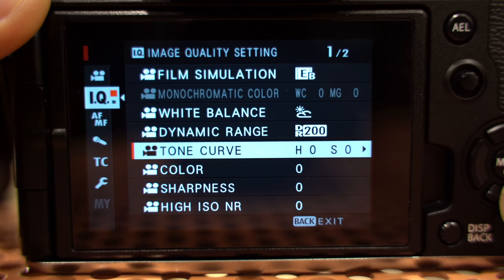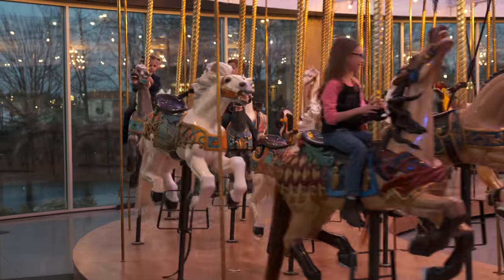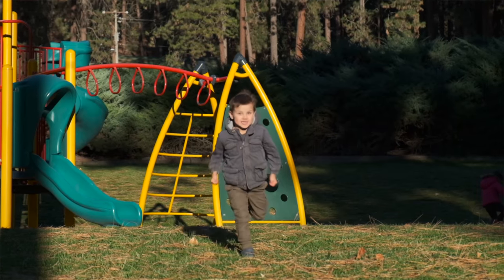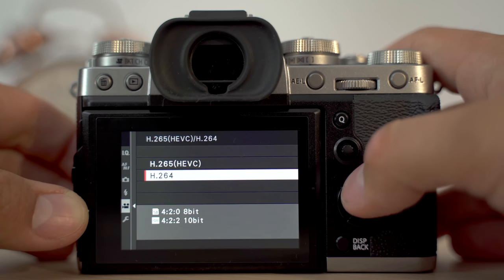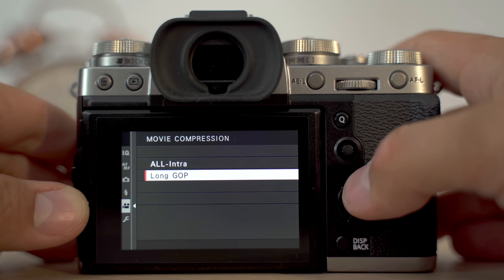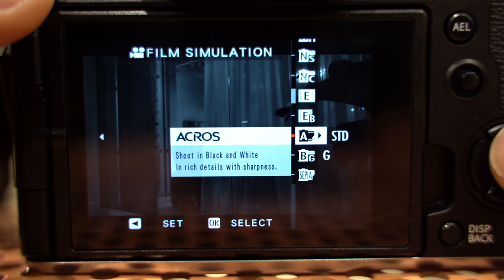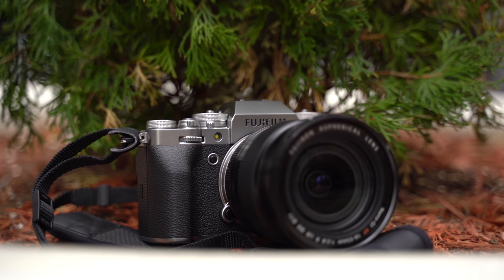All of this is on top of the already great video specs of the X-T3. We have an excellent-looking 4K image that is oversampled. We can record up to 60 frames per second in 4K and super slow motion for 1080. We have codec options of H.264 or HEVC with 10-bit up to 400 megabit per second. We have great phase detection autofocus with face tracking and eye tracking, and excellent picture profiles that a lot of people love, plus a couple new ones — which makes the X-T4 an all-around excellent camera.